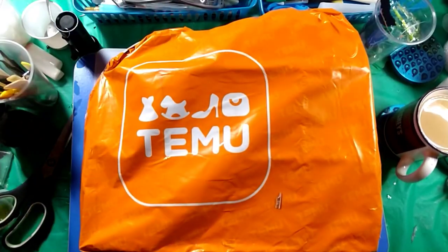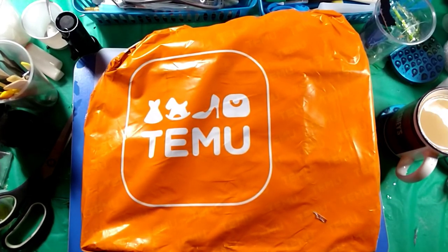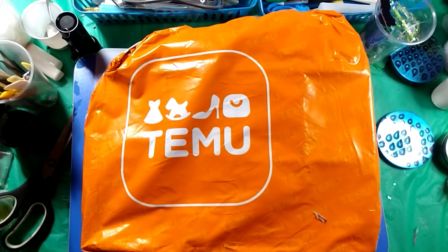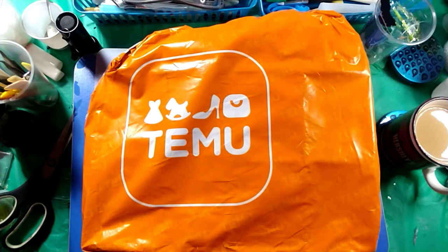Hello my marvelous muses, look what day it is — it is a Temu haul day! This is a good size order, actually two orders together. Grab yourself a coffee, Pepsi, a Coke, whatever you drink, because you might need it. These are two orders I had bought that came together, placed about two days apart.